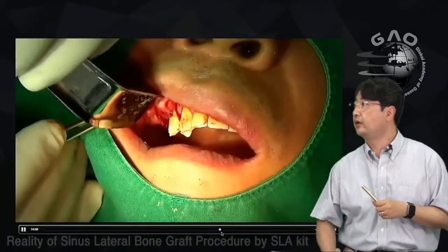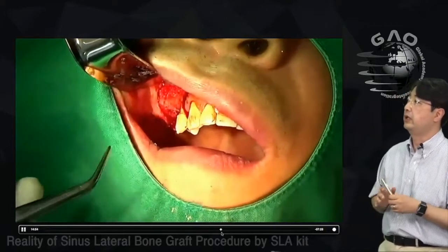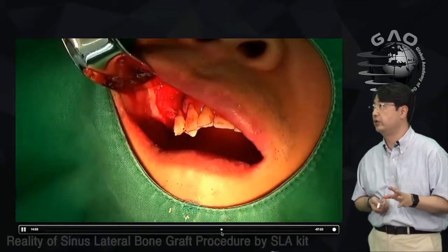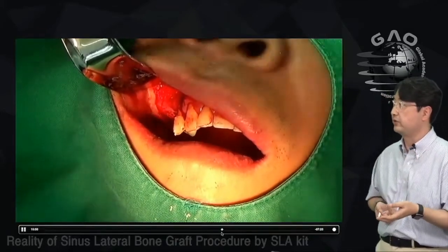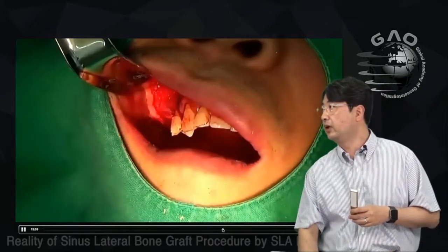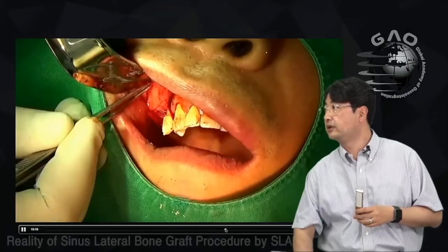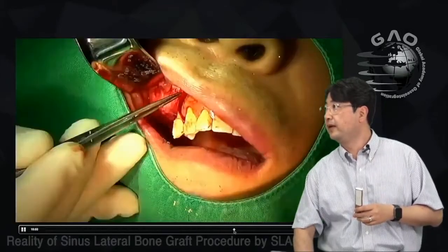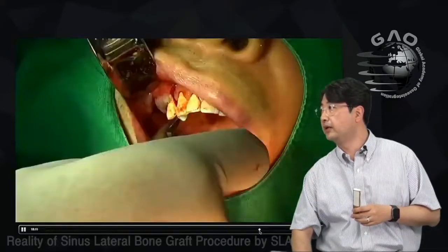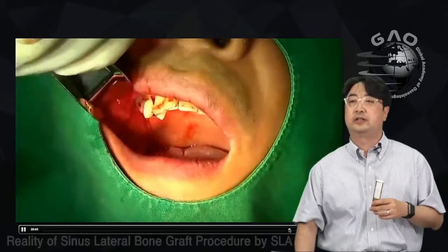I cover the anterior opening with PRF membrane. In this case, I didn't need to create a new window — the window was already there from the previous surgery — but it was a bit large so I covered it with PRF membrane. Then I made sutures to close the wound.